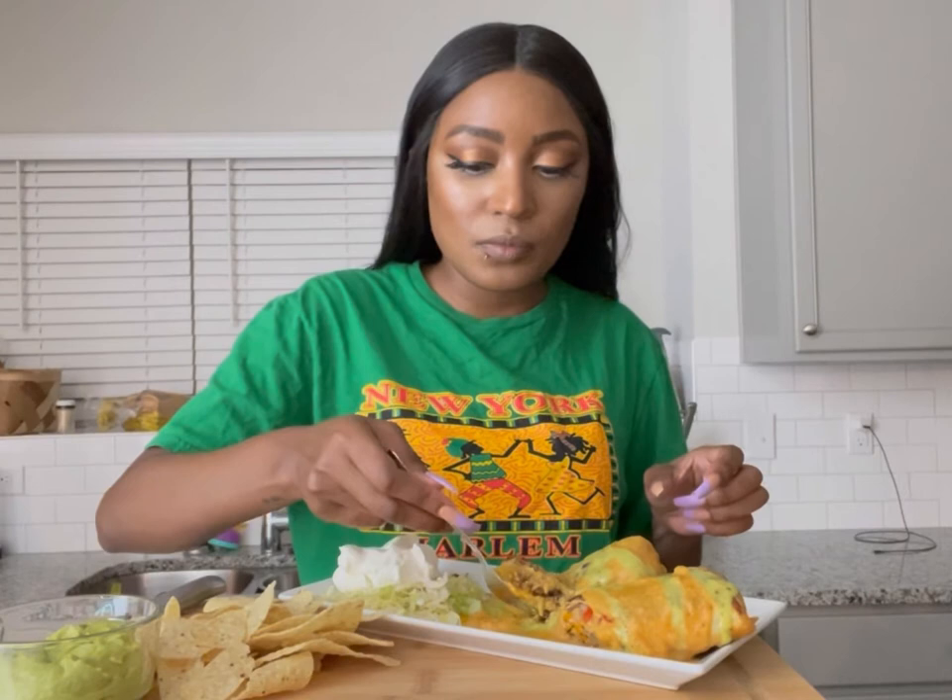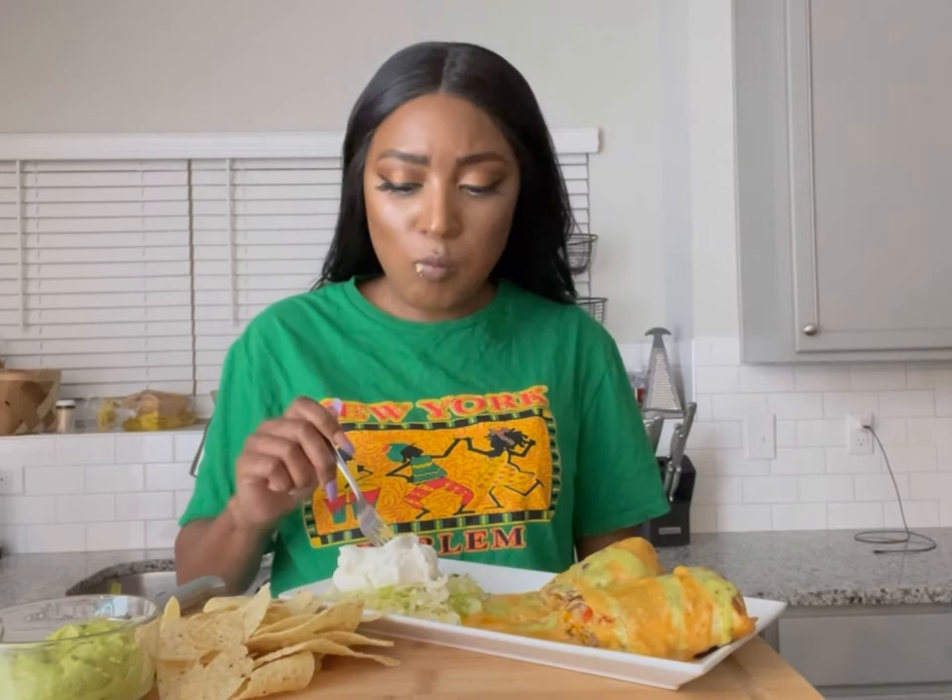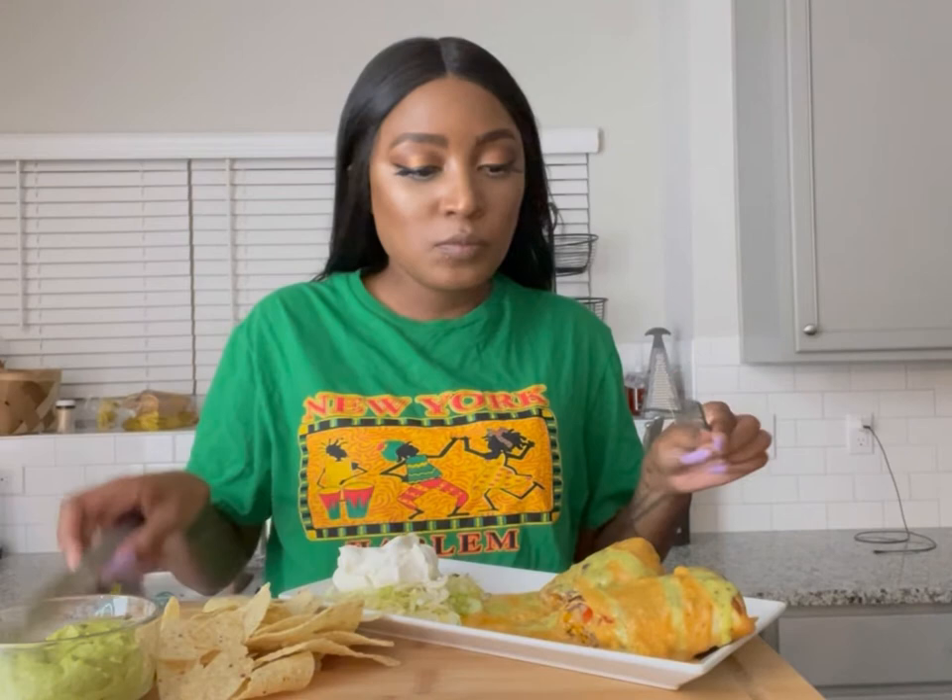Surprisingly it didn't take a lot of ingredients or really even long to cook, so cheers! That's good. That's really good.